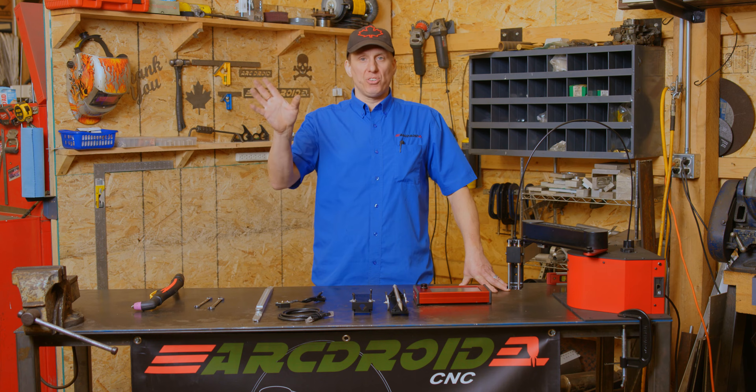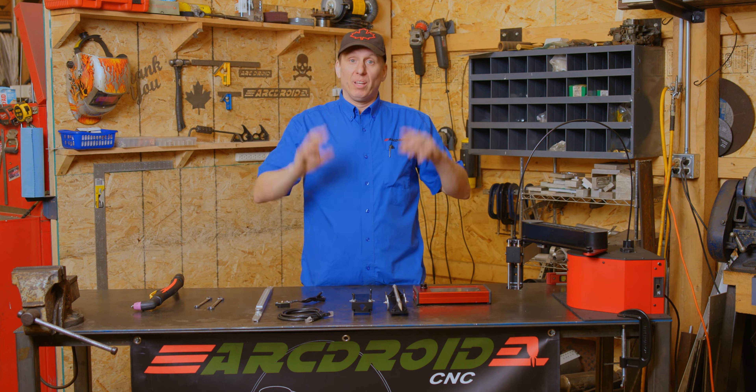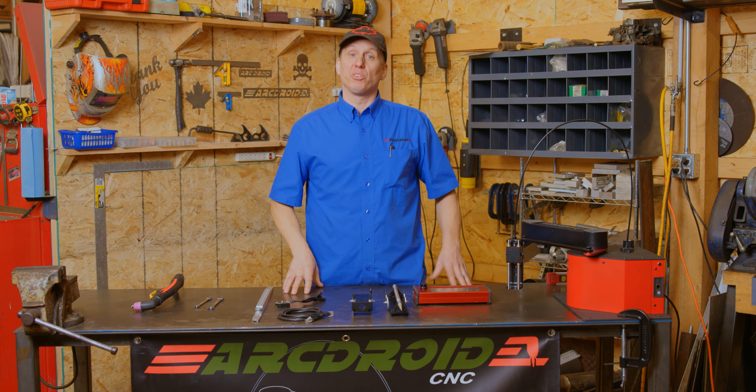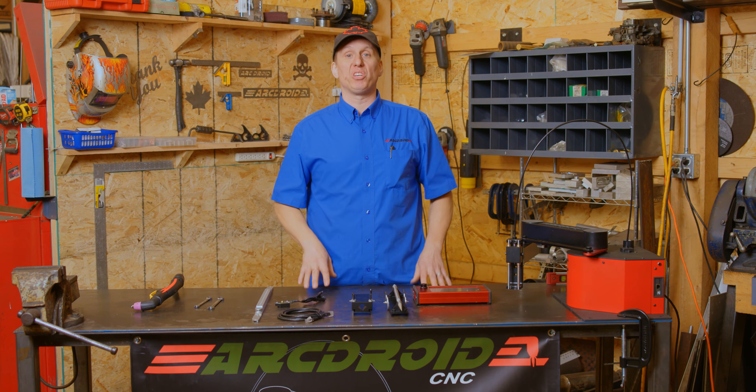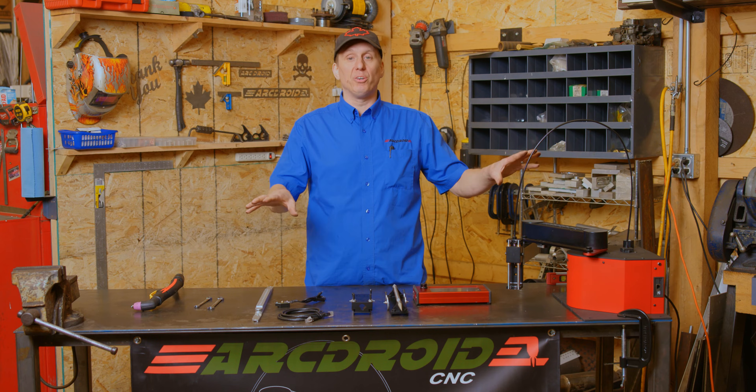Hi folks, welcome to Shed. Congratulations on purchasing an ArcDroid. Today is the first video in a series of videos to show you how to use your ArcDroid. Small, portable, easy to use, but there's a few things you need to do to get it working right. So today we're going to walk you through those. Should take about 10 minutes. Initial setup and calibration is really easy, and everything we need to do it is right here.